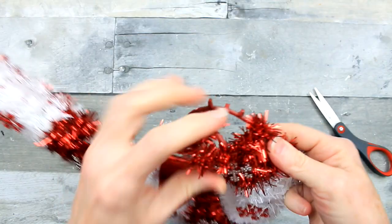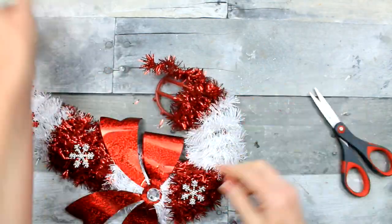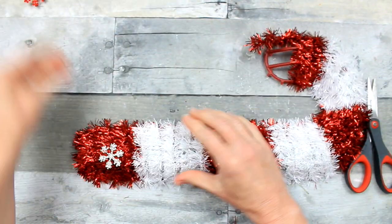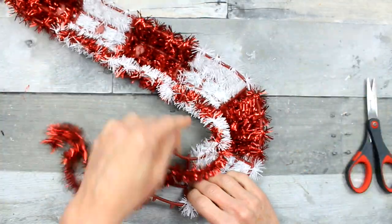I'm going to try to keep this tinsel intact as much as I can, because I can use this again on another project. Or, since my children like to craft, I can give them all the little bits and pieces to do their own crafts. So we'll really be stretching the dollar there.